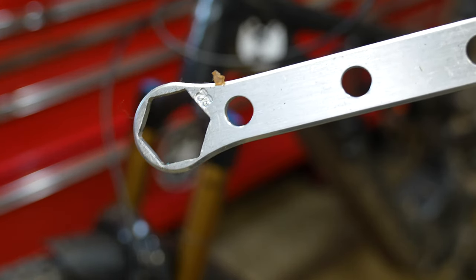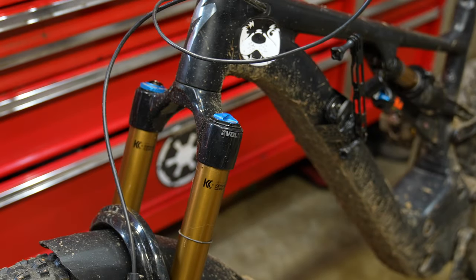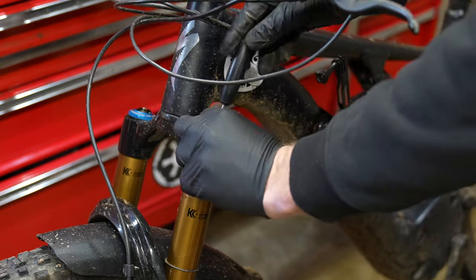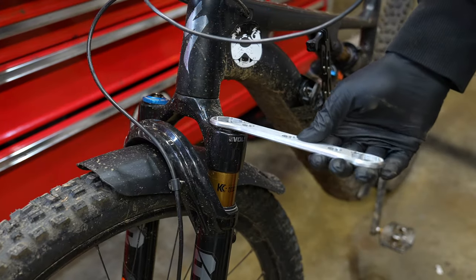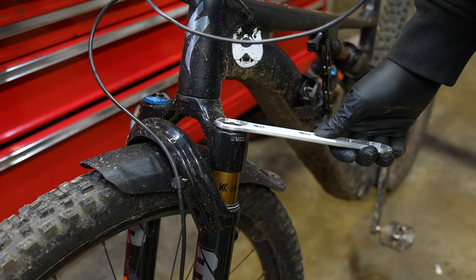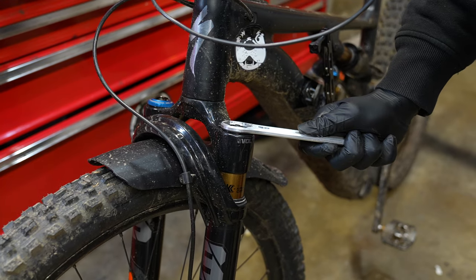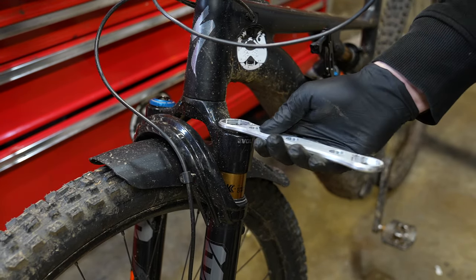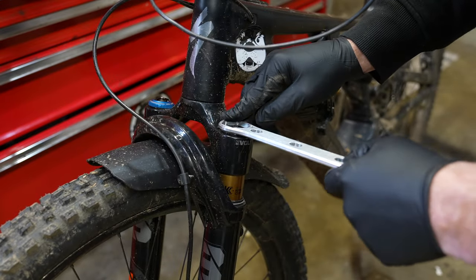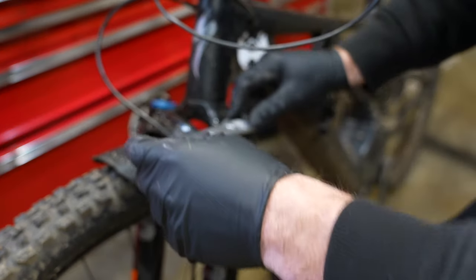The next step is super important if you buy used forks or you're unfamiliar with the Fox 38. We need to remove the top cap to check how many tokens are in the fork. You're going to need a flat-bladed 32 millimeter socket or a handy tool from Amazon. Make sure you put pressure down on your wrench because there's not much area to grip onto the top cap. It's very easy to mar up the edges, so be very careful and do not use a crescent wrench.